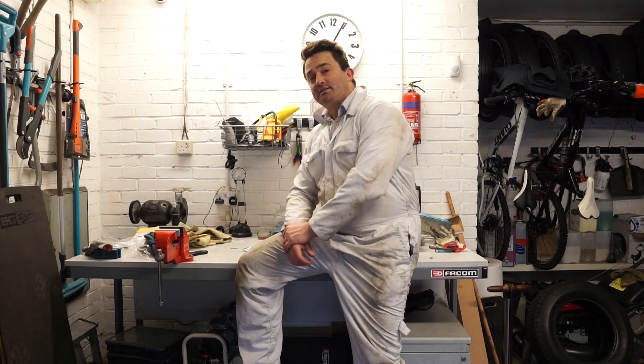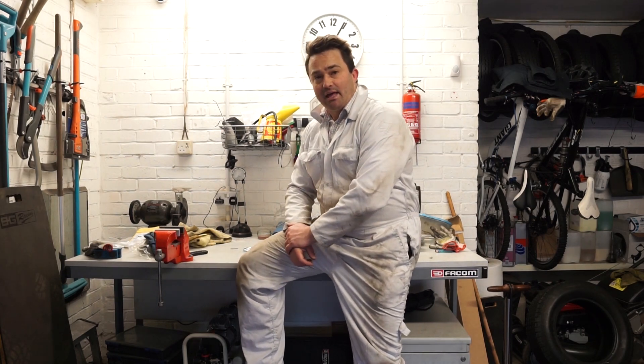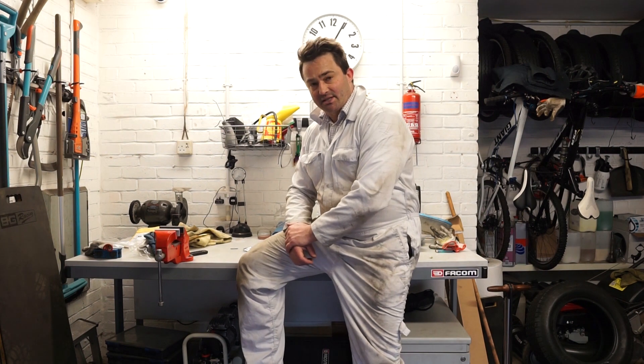Hello and welcome to my garage. Today we're going to be taking a look at fitting LED bulbs to a classic car such as an MGB.